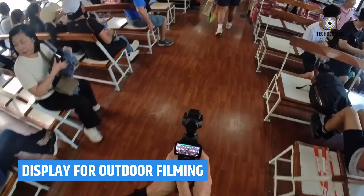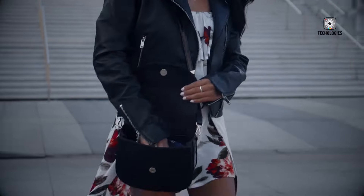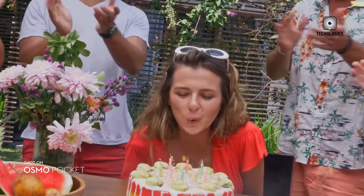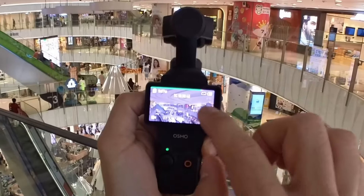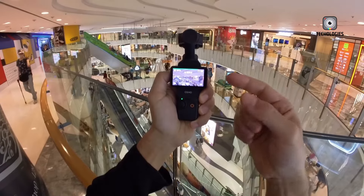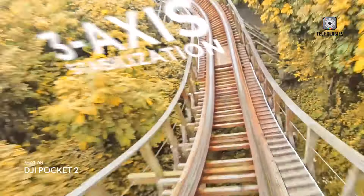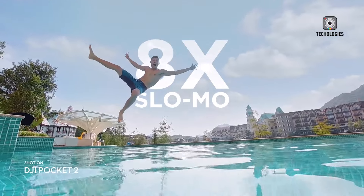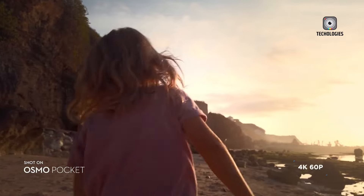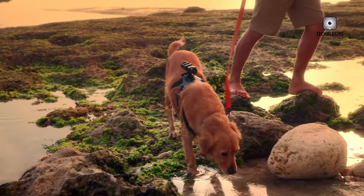The 2-inch rotatable touchscreen on the Pocket 3 provides a much-needed improvement in usability, allowing for easier framing and navigation. However, the brightness and visibility of this screen in direct sunlight remain a challenge for outdoor users. Increasing the display's brightness and responsiveness would greatly benefit users filming outdoors by ensuring they can monitor their shots accurately. This could make the Pocket 4 a preferred choice for travel bloggers, adventurers, and outdoor enthusiasts who often work in bright, challenging conditions.